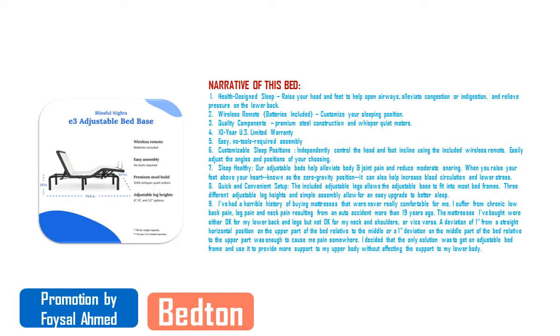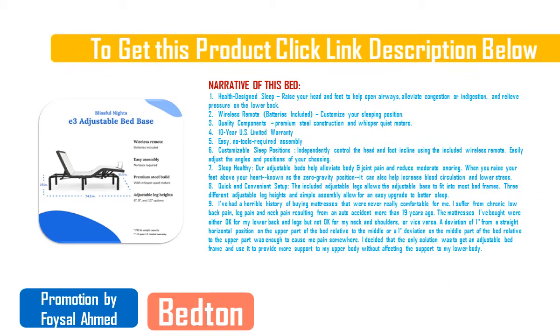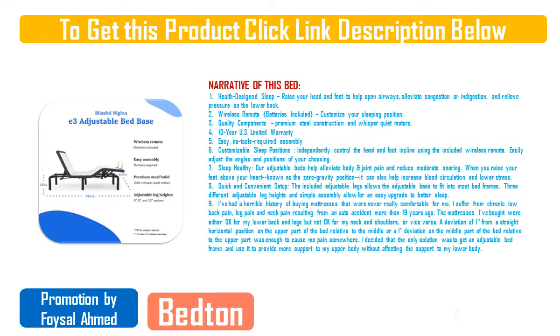Feature three — quality components: premium steel construction and whisper quiet motors. Feature four — 10-year US limited warranty.